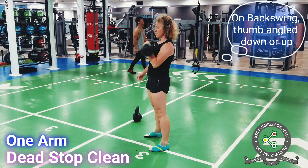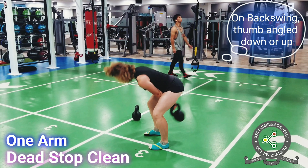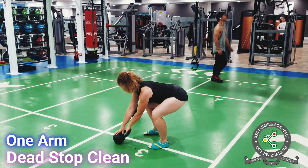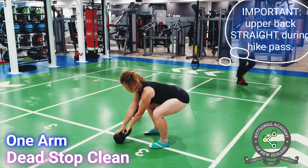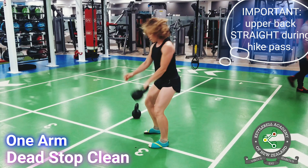This technique allows you to hold the kettlebell closer to the body and transfers into double kettlebell lifts. During the hike pass, be very mindful of keeping your upper back straight. It is a common and dangerous error to collapse at the thoracic.